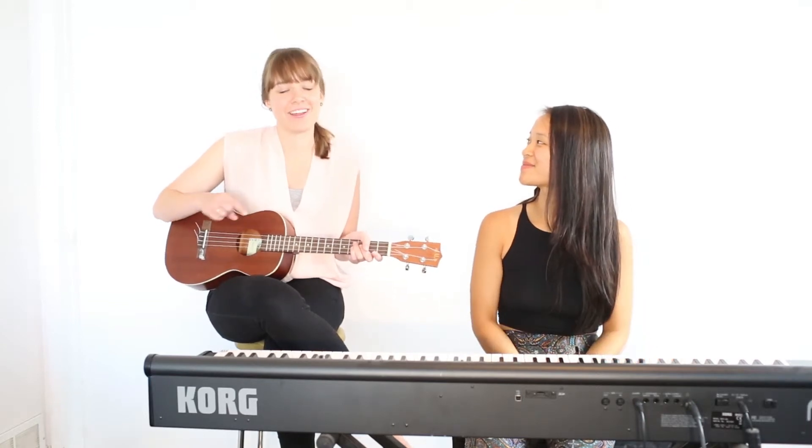So what I did there was I added an upper harmony this time around. But you can try it and play all around — do a lower harmony, or we could swap and Chyna can sing a harmony and I can sing the melody. You can have a lot of fun singing with your friends!